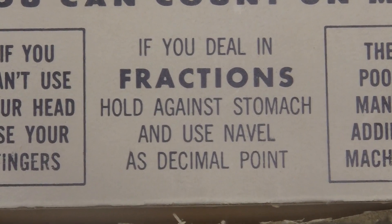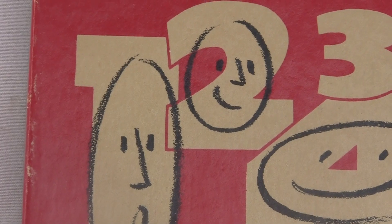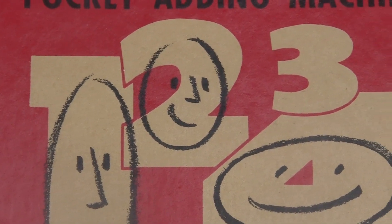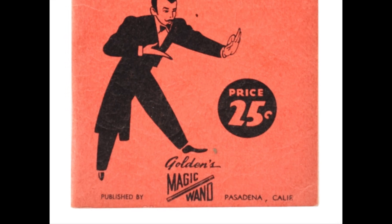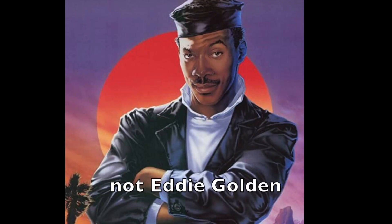That's comedy right there. Magic Wand started as a little magic and gag shop, but eventually became a big deal, publishing and making their own products. They were later known as Golden's Magic Wand, named after the founder, Eddie Golden.